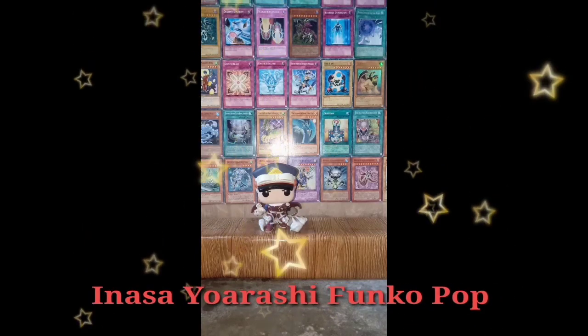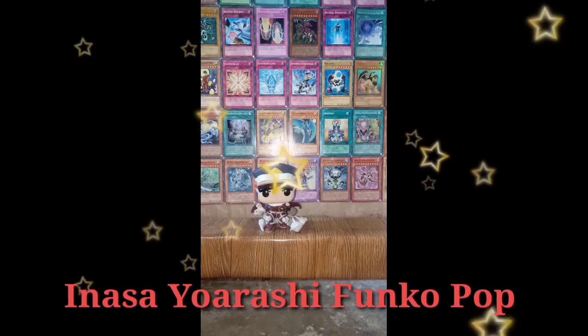For more Funko Pop unboxing, please follow and subscribe to my YouTube channel.